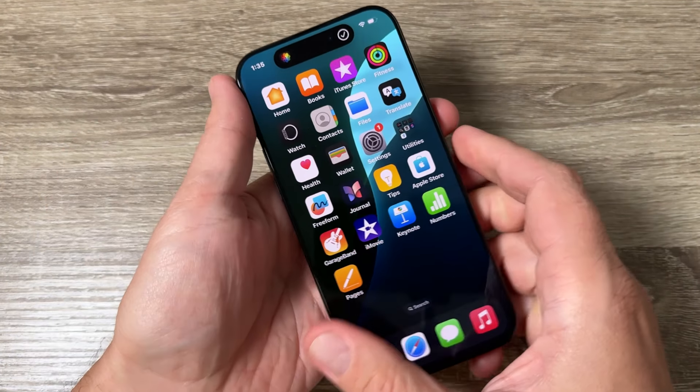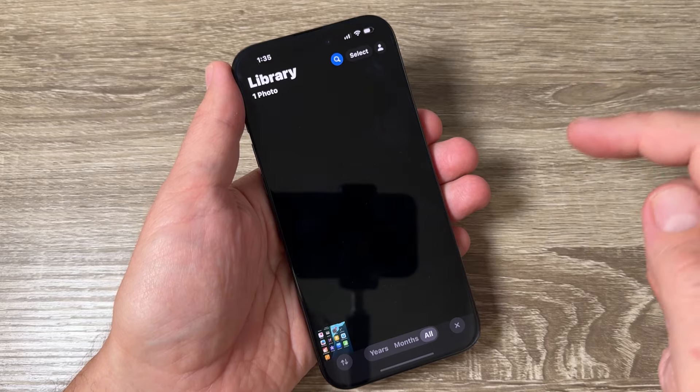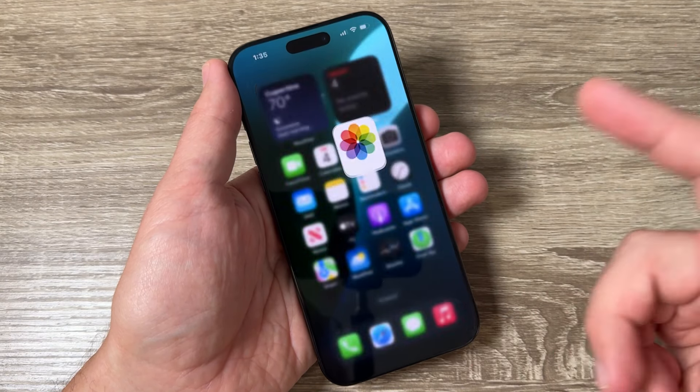Hi guys and welcome to the GSM ABC YouTube channel. In this video I will show you how to take a screenshot with the action button on iPhone 16, 16 Plus, Pro and Pro Max.